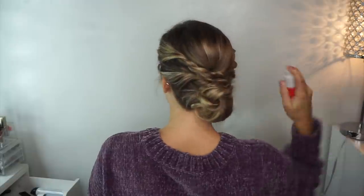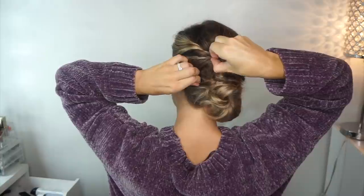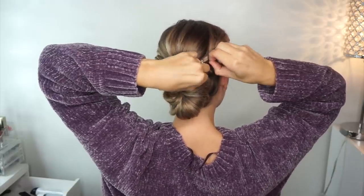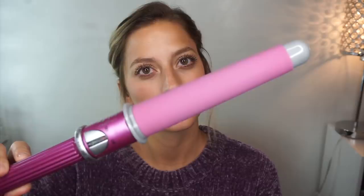After the bun is secure, I go back in with my volume spray and just tug on everything I just did to give it some more volume, make it look a little bit more plump if you will. Give it a little bit more life.